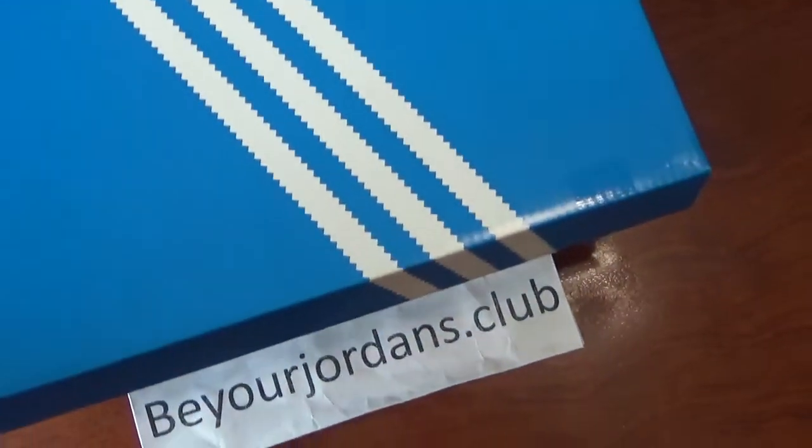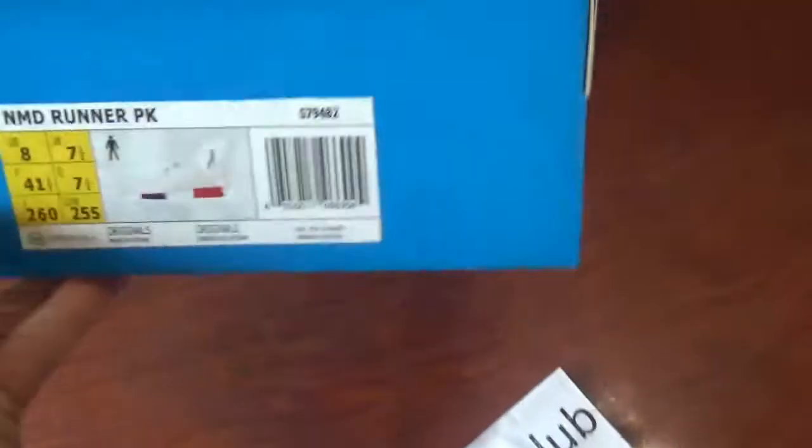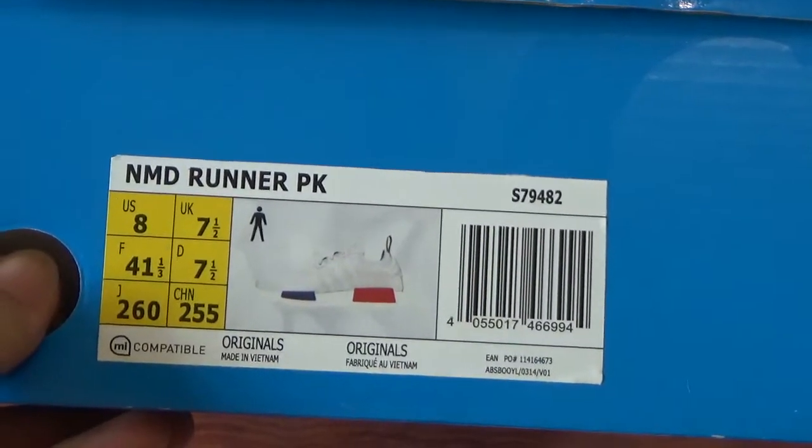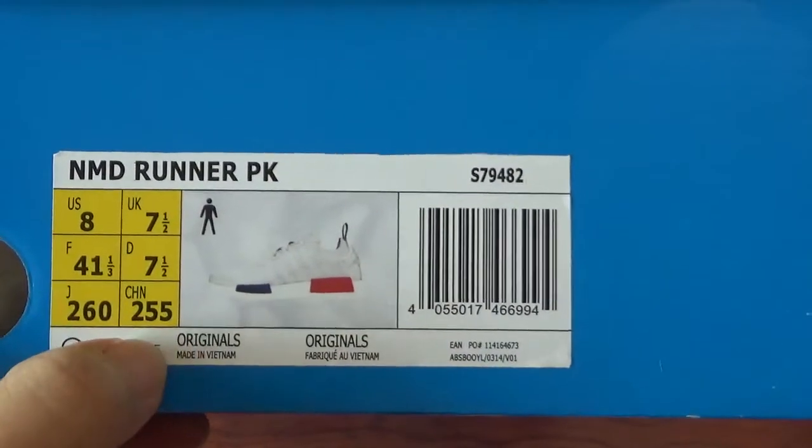Let's check the size tag first. You can see it is size 8 and other information. You can check it.